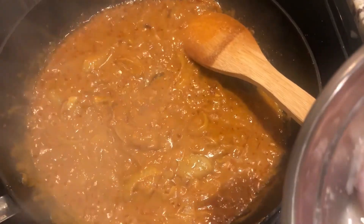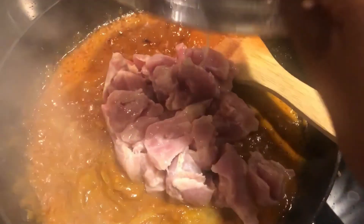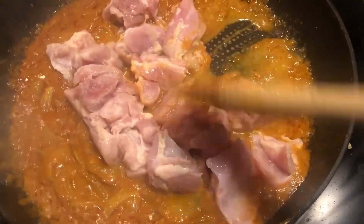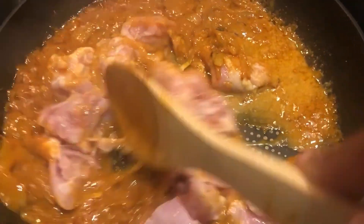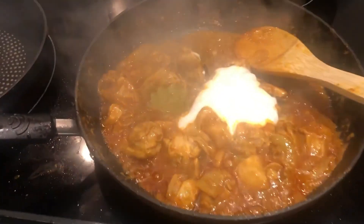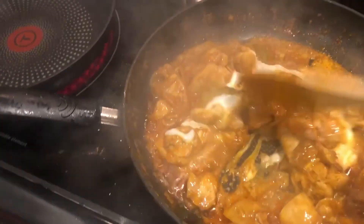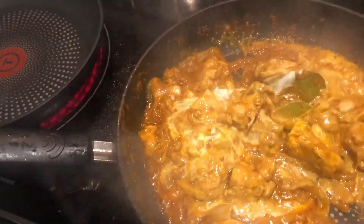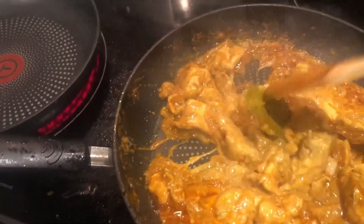I went in with half a bottle of Trader Joe's curry sauce — you can use any brand you like. Then I added the chicken that had been marinating for about 20 minutes. I didn't add any extra salt because the curry sauce already had enough. Then I went in with some plain yogurt to add a little tang and creaminess.